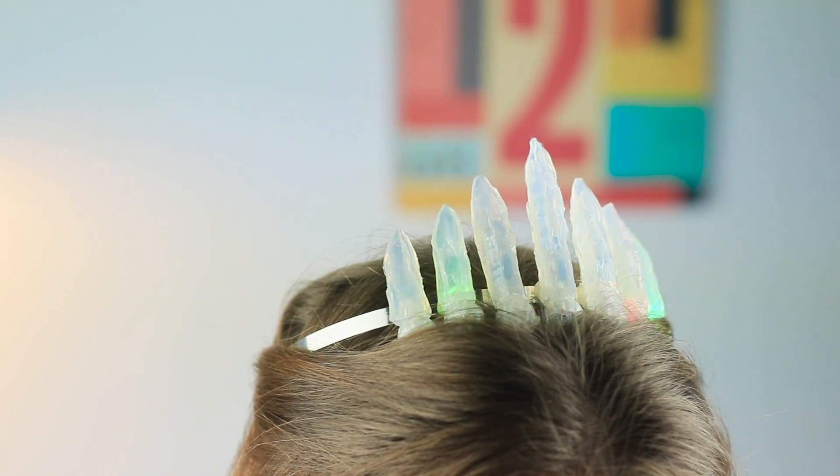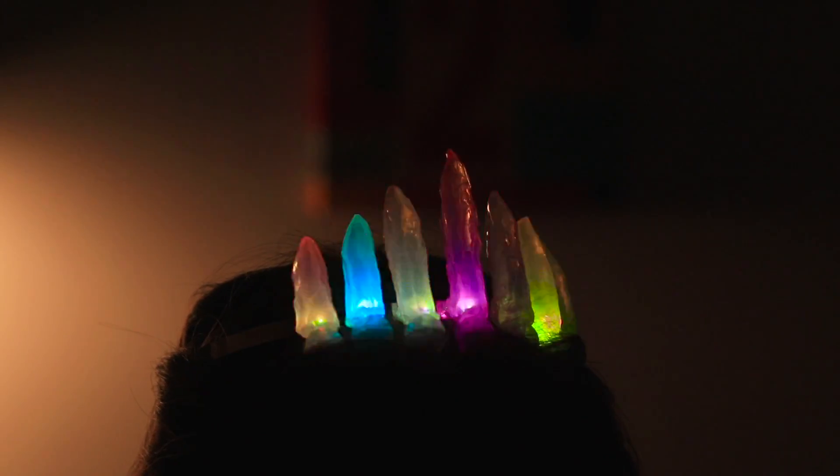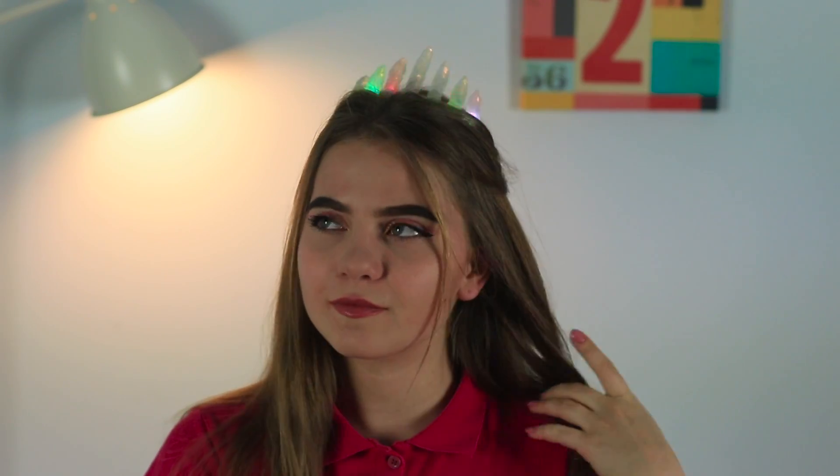Shall we try it on? Beautiful! In this crown, you will become the queen of the ball! It's time for a costume party!